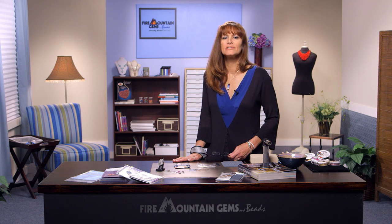Hi, and welcome to the Fire Mountain Gems and Beads Jewelry Making Studio. I'm Lisa Pavelka, and today I'd like to show you how you can create your own steampunk gears and embellishments from clay. More specifically, today we're going to be working with metal clay to create fine silver components.